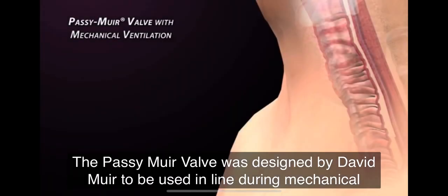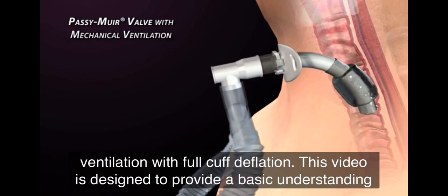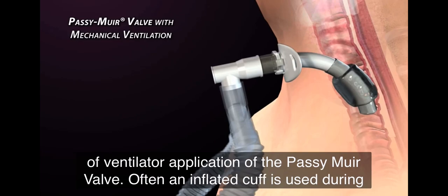The Passy Muir valve was designed by David Muir to be used in line during mechanical ventilation with full cuff deflation. This video is designed to provide a basic understanding of ventilator application of the Passy Muir valve.